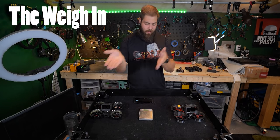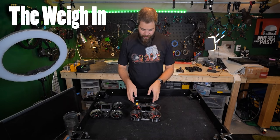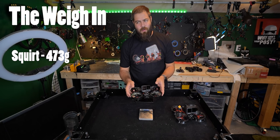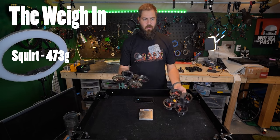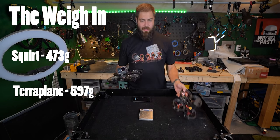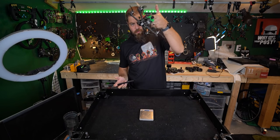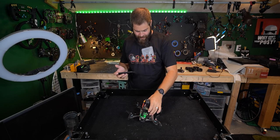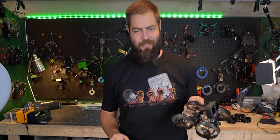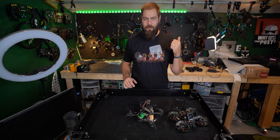I thought it'd be worth comparing weights. The Squirt with a GoPro Hero 9 with battery is 473 grams. I predicted the Terraplane would be around 515 — I was way wrong. It's actually 597 grams, so significantly heavier. But for comparison, my Project 399 Super G five-inch freestyle with a GoPro weighs 575 grams, so the Terraplane is actually a little bit heavier than a standard five-inch freestyle. But the performance characteristics counter that weight, and I still prefer flying this to the Squirt for 90% of situations.